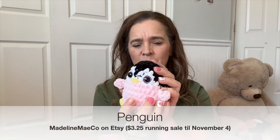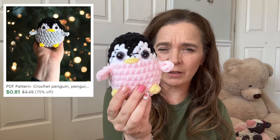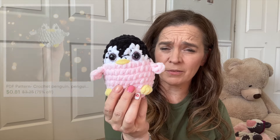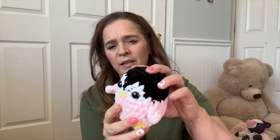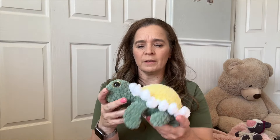This has been in one of my previous videos — this little gator. With this one, you're actually just chaining out for the legs. These are just bobble stitches, and I'm all about the no-sew. This is a free pattern by Natalie's Crochet Creations.